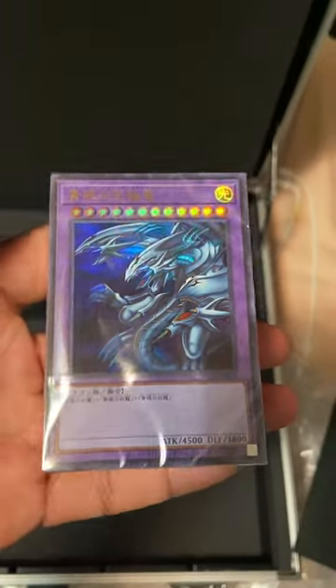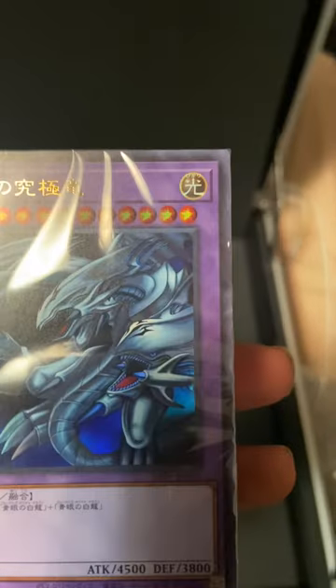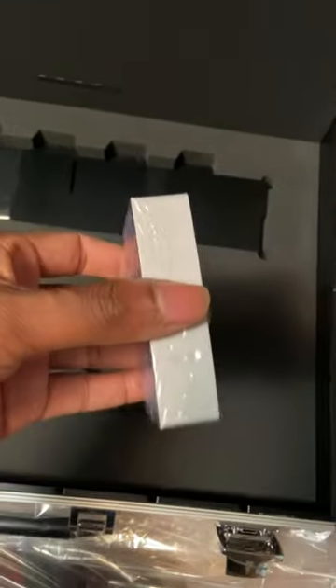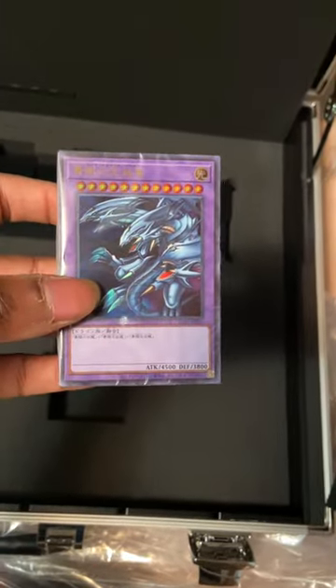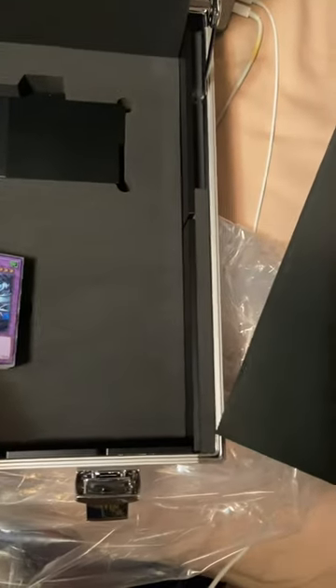I'm not gonna lie guys, this looks pretty good — really, really good. Should I open the deck or should I leave it sealed? Might buy another one of these just to open the deck. I want to keep this sealed for now, but yeah, just wanted to show y'all what I had. If I open the deck, I'll be sure to record another video.